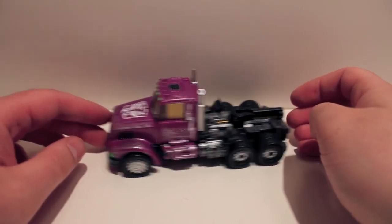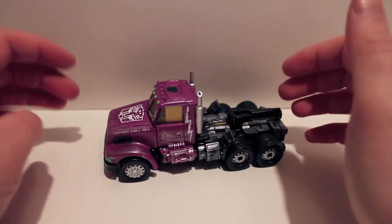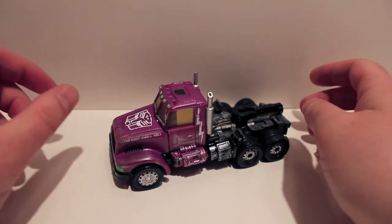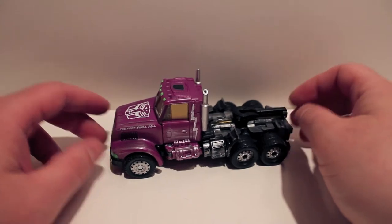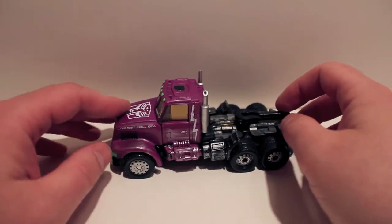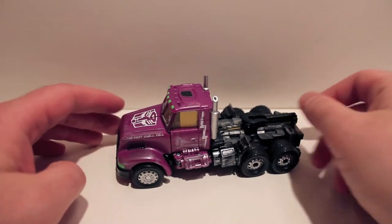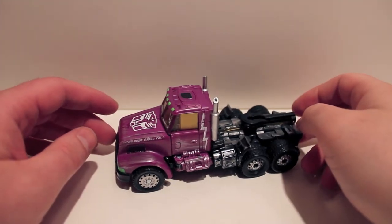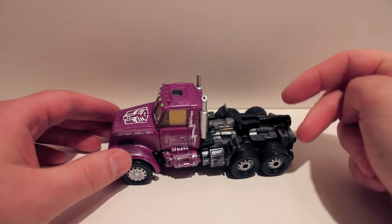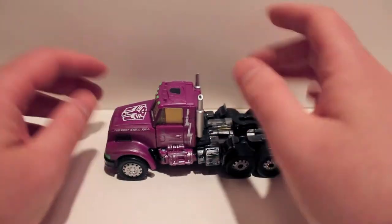What's up guys, got another video review for you. This time we're taking a look at something I should have done a while ago, at least in terms of the mold. This is BotCon 2012 Shattered Glass Optimus Prime, based off the Reveal the Shield G2 Laser Prime mold. Laser Prime was a version of G2 Optimus Prime who was a long nose truck instead of a flat nose truck. There are two G2 Optimus Primes — one was just a G1 Optimus Prime with a black trailer that said Optimus Prime on the side, which was really goofy.